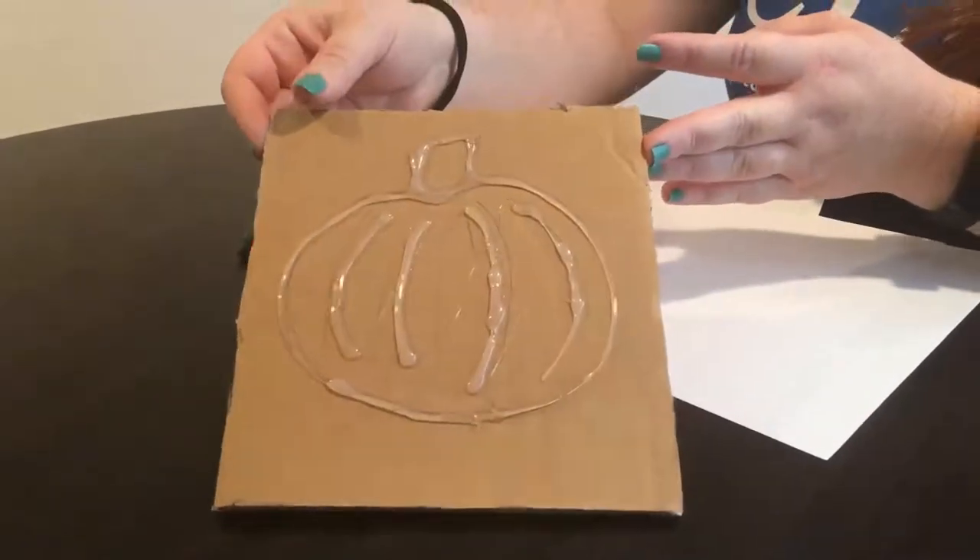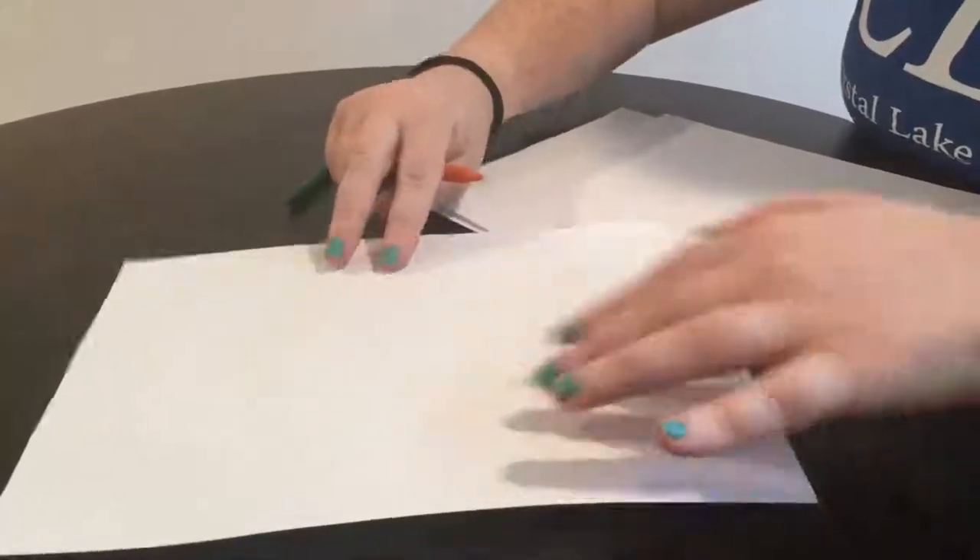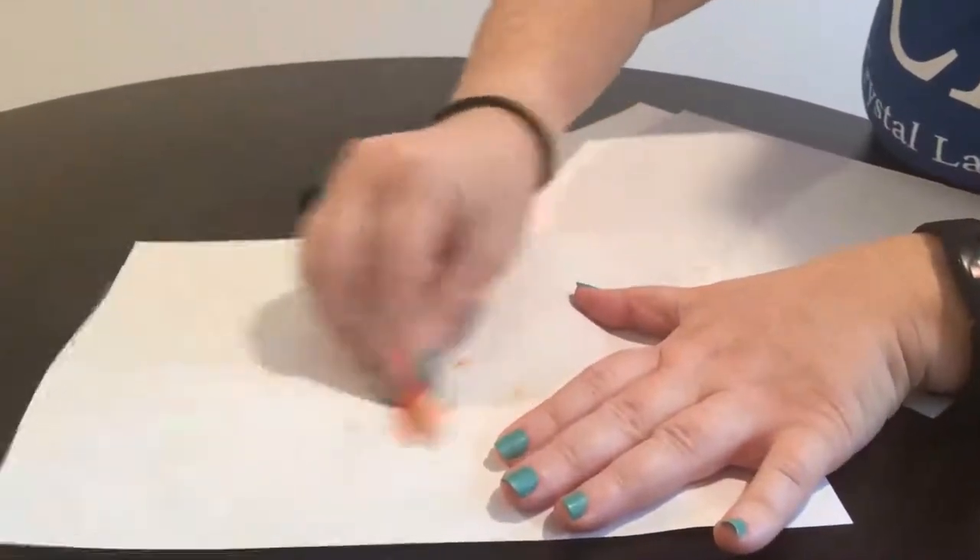Our rubbing plate is all cooled, and now it is time for the crayons. Take a blank piece of paper, cover your plate, and rub.